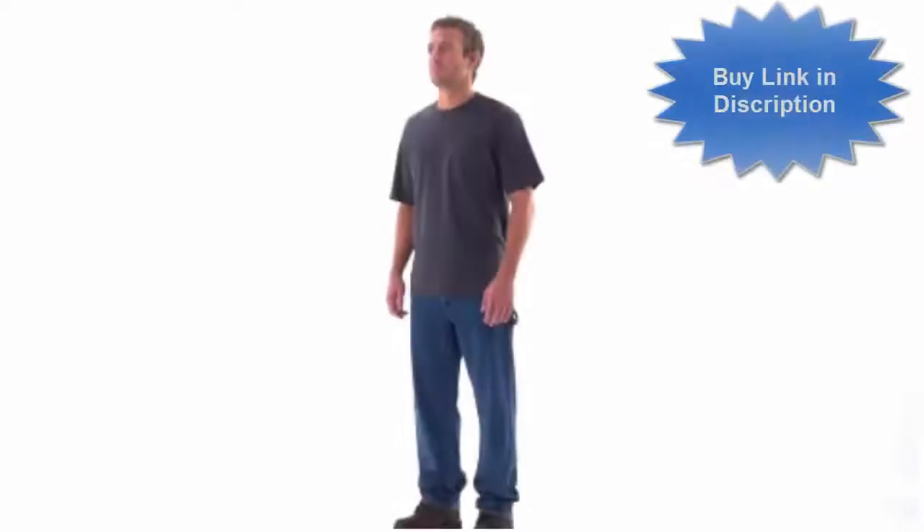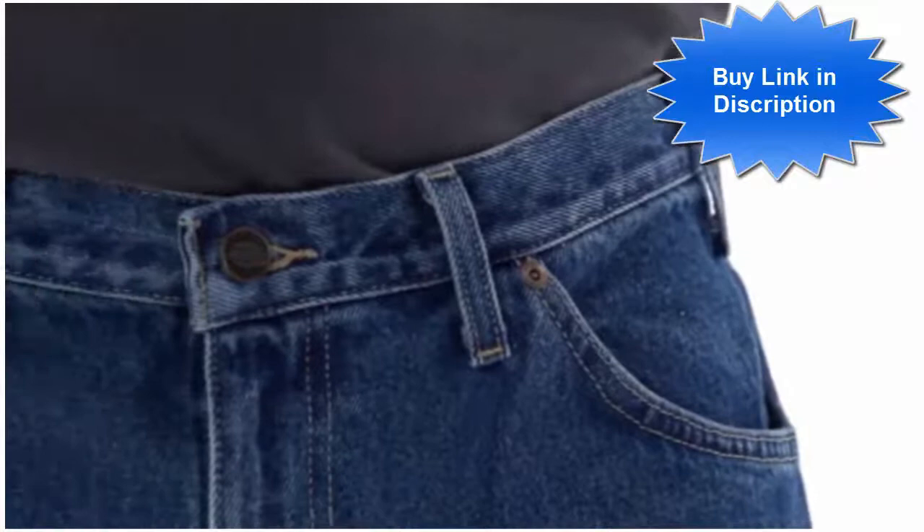The relaxed fit carpenter jean by Dickies. This durable jean has a casual waistband, a generous fit through the seat and thigh with slightly tapered leg openings.